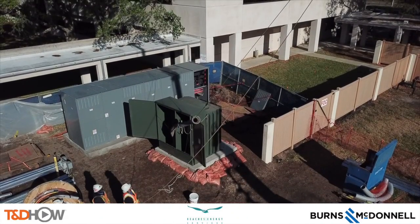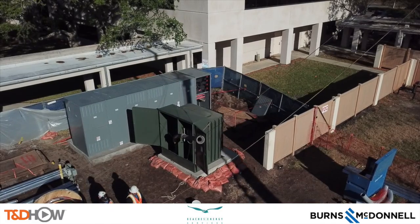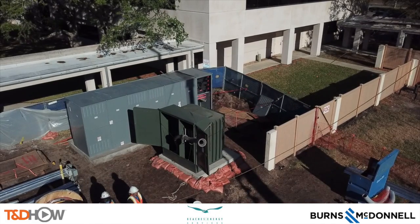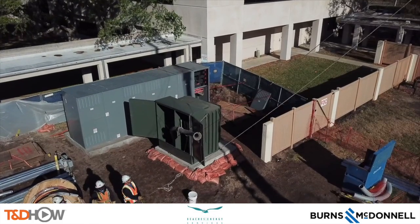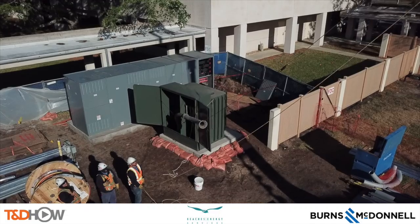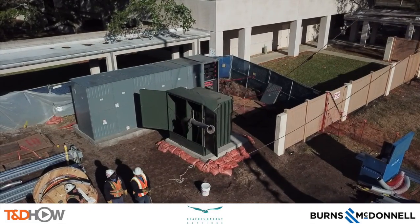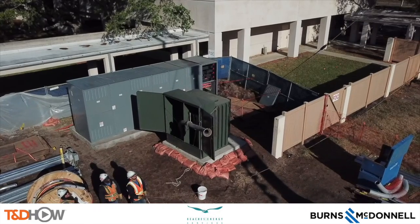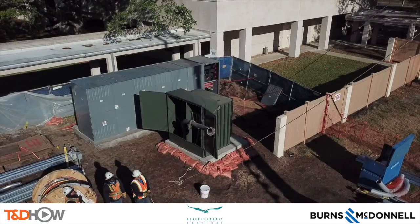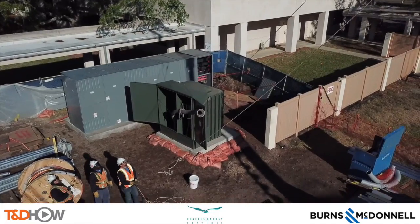Hello once again, I am Jim Ducart with TND How Videos. Today we are in Jacksonville Beach, Florida, at Baptist Beaches Hospital where we will be watching Beaches Energy of Jacksonville Beach pull cable about four or five hundred feet for a hospital power upgrade. Our participating utility is Beaches Energy and this video is sponsored by Burns and McDonnell.